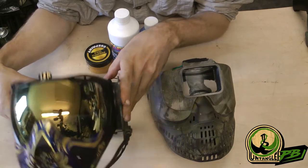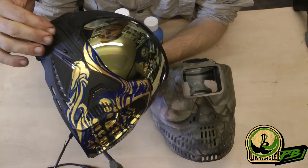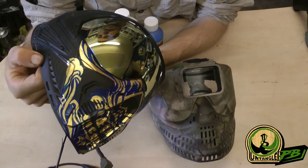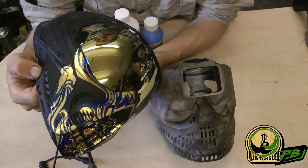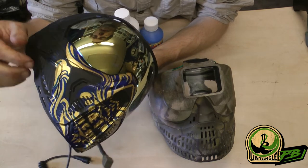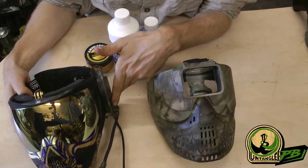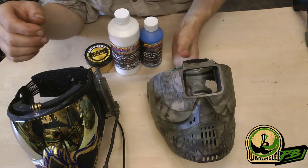This video is about painting paintball masks. Those are made, a lot of times when you go into the higher class, out of some type of flexible material. It's not exactly rubber but something close to it. The problem with that when you want to paint it is that the paint needs to be flexible as well.